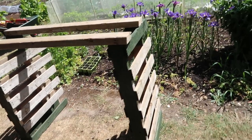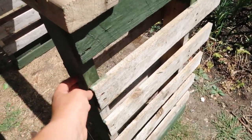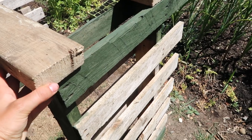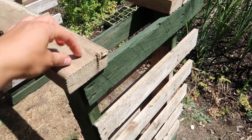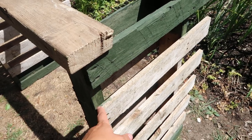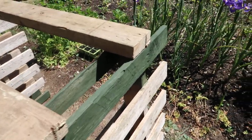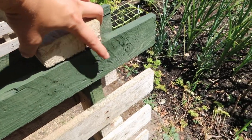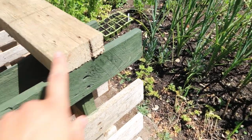Where you're going to need to put these is over the uprights here. You need to put this one so the central portion of the plank is directly above the upright support, and then on the other side there's another support, and you need to put this plank so that the central portion is over the central point there.